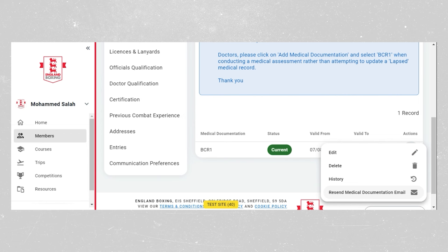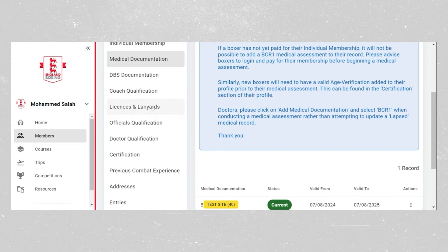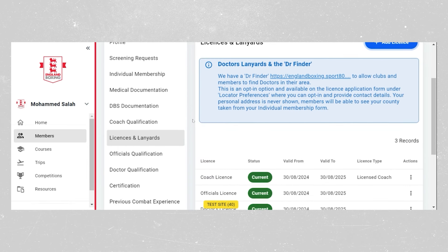That will send an email with a download link to the primary contact on the profile. This can also be done by coaches,